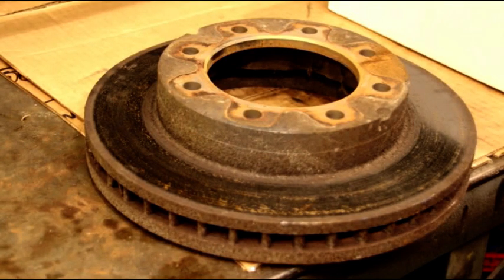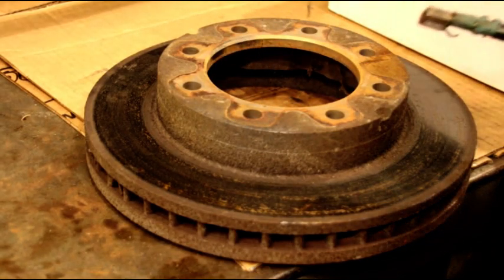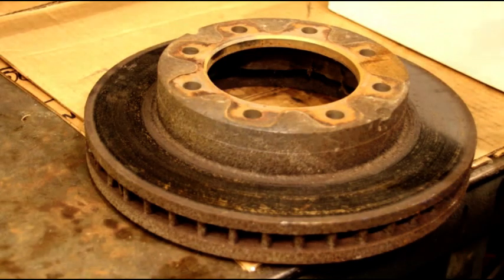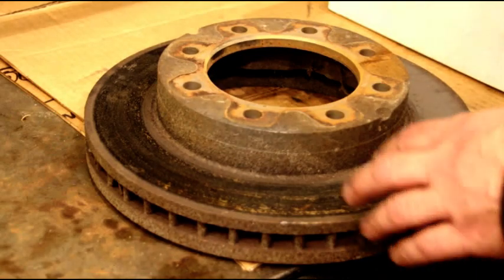Hello everyone, welcome back to the shop. We've got some rotors here — if you follow along on my channel, you know that we did some work on the military CUCV and put some new rotors on that. Now these rotors are a little too big for my standard rotor on the brake lathe. I've got the drum machine, I've got the rotor machine, but this one's hard to hold because it's such a big hole right here, so it's kind of a pain to hold on the Amco lathe.